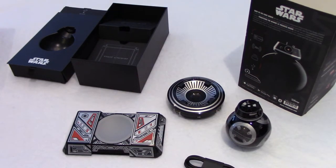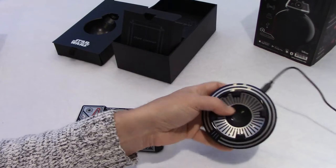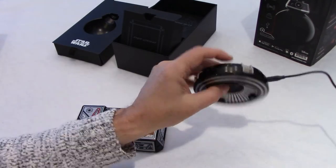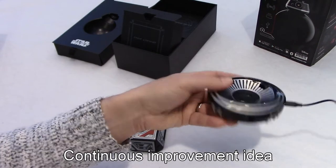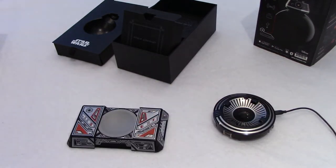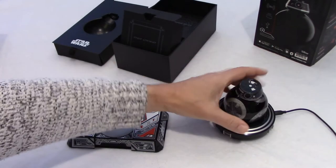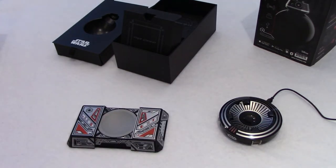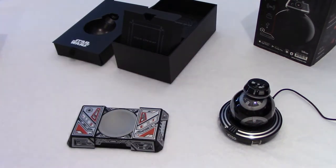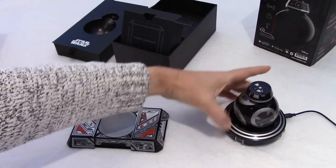Let's connect the charging station. I connected the inductive charger to a USB charging block. As you can see right now, there is no light indication that you have power — it would have been nice to have a little LED on the side to tell you that. But when you put BB-9 on it, the LEDs go on over here on the side. If you remove it, it will go off eventually. So you don't really see that you have power until you put BB-9 on it, and then you can see it flashes.